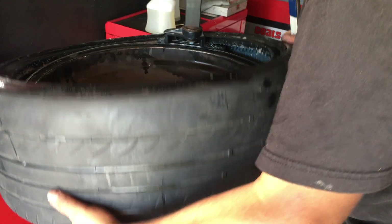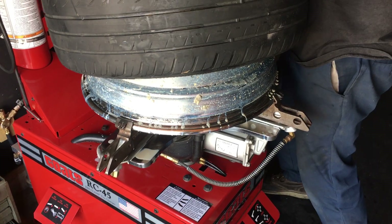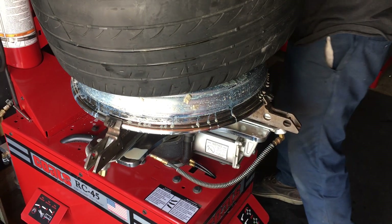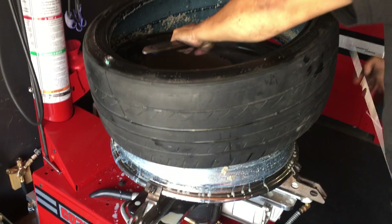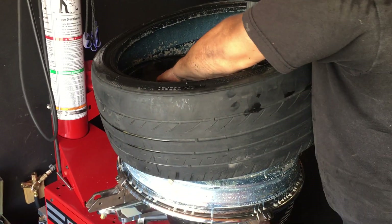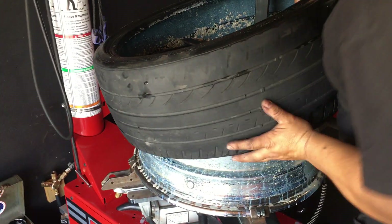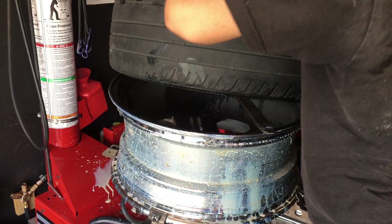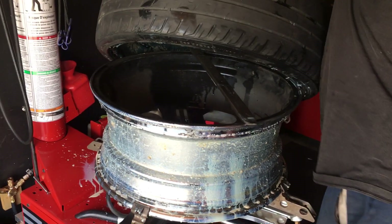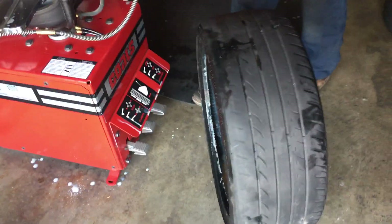Okay, first bead off! This one had that slime and stuff in there — man, it dirtied the machine. There you go, that's what you see at a tire shop.